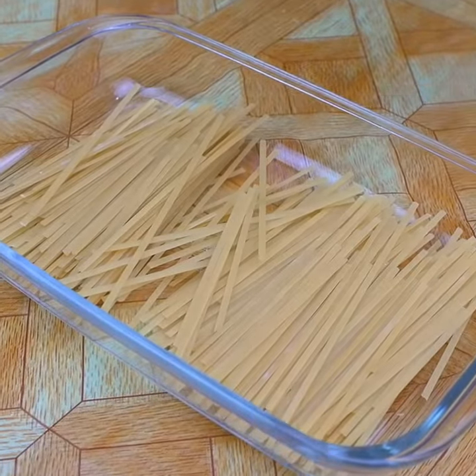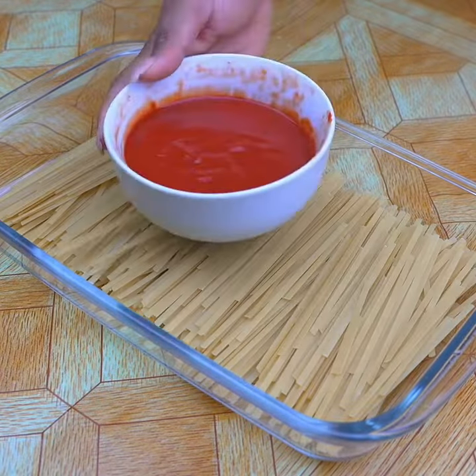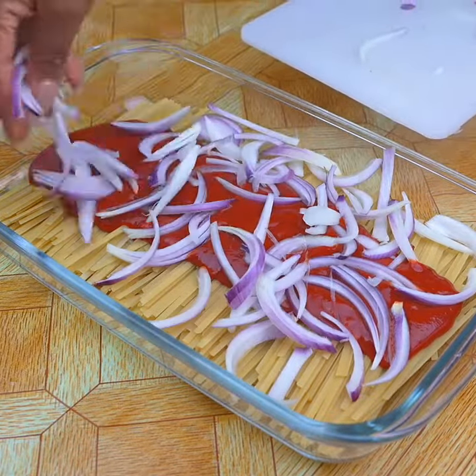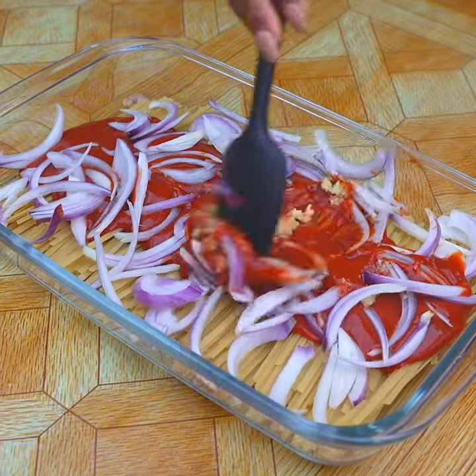In this recipe you will learn how to make lazy pasta without dirtying the pan. I will use 200 grams of pasta, then I will add 250 grams of sauce, then I will add an onion cut into julienne on top. Now I'm going to add three crushed garlic cloves and mix a little.